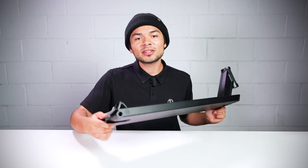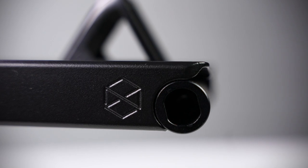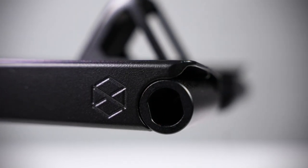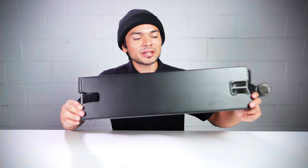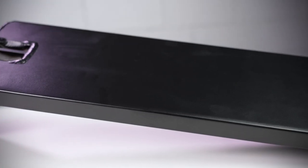At the very back end are these round peg dropouts. These are very unique because once they're worn down, all you have to do is replace them with a new pair and you're good to go. Flipping the deck over, it's completely flat on the bottom, which means you have the full width of the deck for grind space.